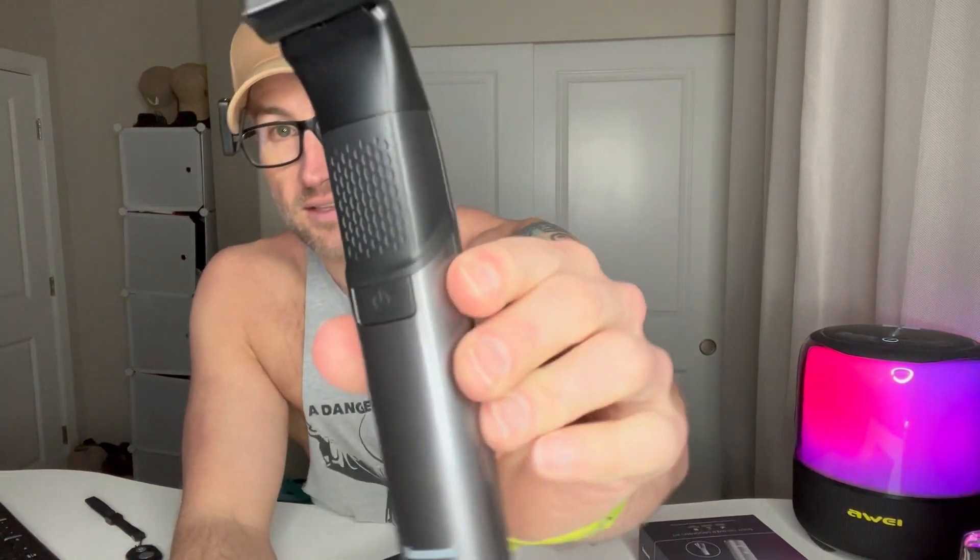It definitely has very nice packaging. This is a nice sleek unit — I really like the look of it. It's compact but it's got a nice feel in your hands. It also has a textured, grippy spot up here, and it feels very high quality.